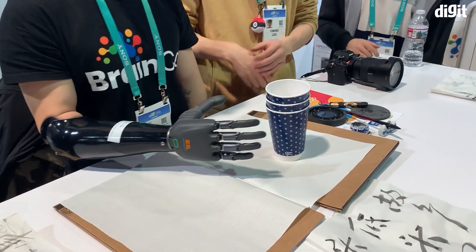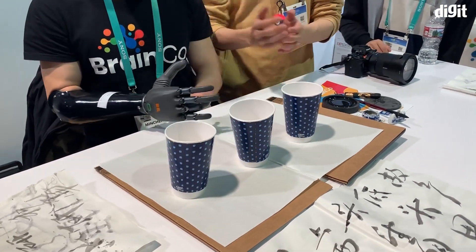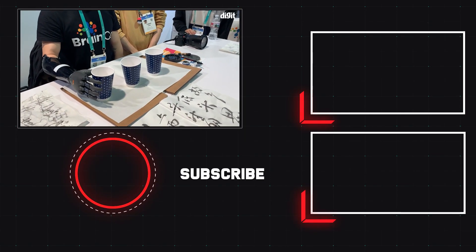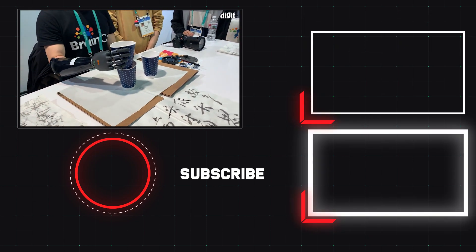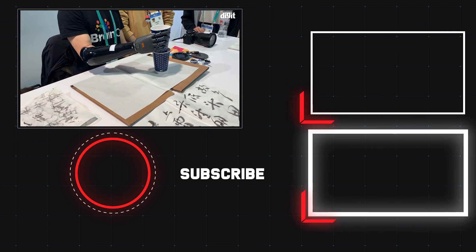This is absolutely brilliant and a great innovation for medical technology. So there you have it guys — that was a quick look at Braingo's prosthetic forearm for people who have lost their forearm. Thank you so much for tuning in, and for more from the world of technology, stay tuned to Digit.in.